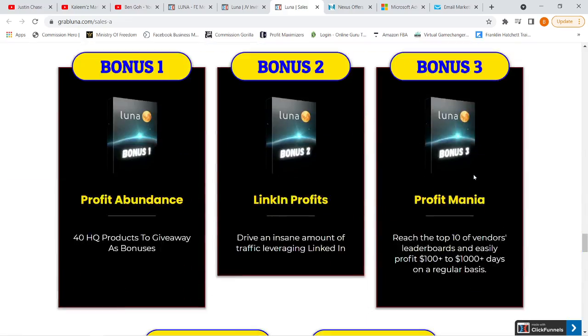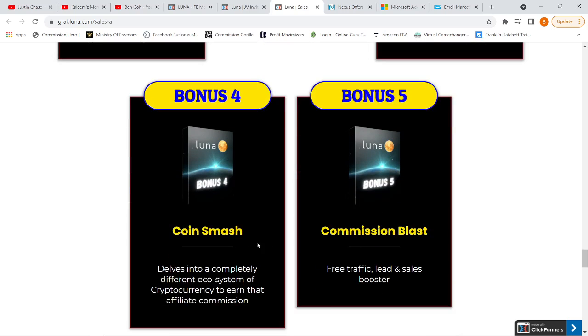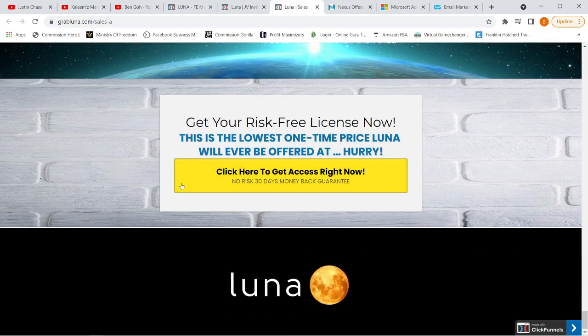These are the five bonuses on the sales page. Profit Abundance is 40 HQ products to give away. LinkedIn Profits shows how to drive an insane amount of traffic leveraging LinkedIn. Profit Mania teaches how to reach the top 10 of vendor leaderboards and profit $100 to $1,000 per day. Bonus number 4, Coin Smash, covers cryptocurrency and earning affiliate commissions. Bonus number 5, Commission Blast, is additional free traffic and a sales booster training. There are also some testimonials and the refund policy.